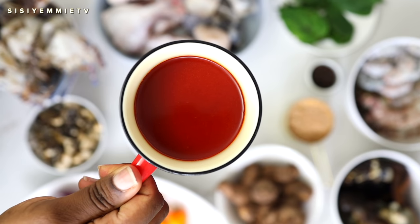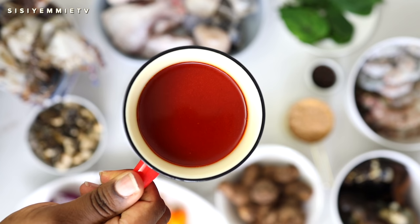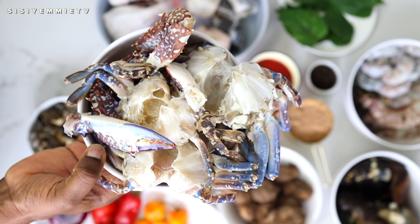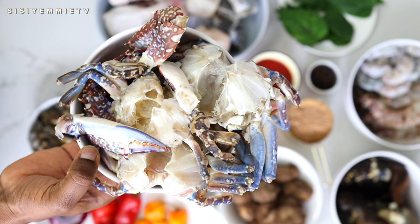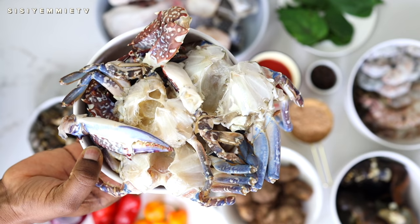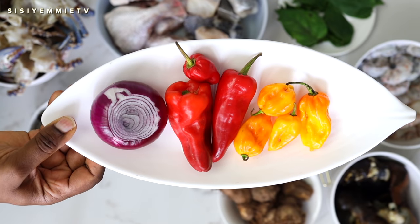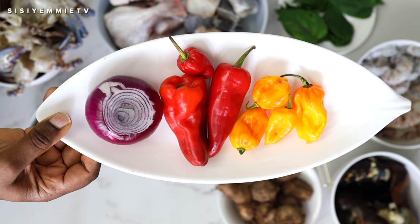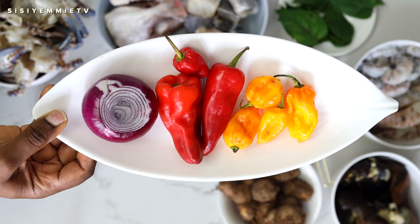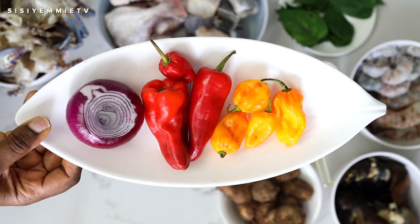Next we have some palm oil, which is going to add beautiful color and that umami taste to this meal. Next we have crabs, and crabs just add more to this dish — the flavor and also the color of the crab. It just makes this soup very distinct. I have pepper here: yellow pepper, also called unsuka pepper, some red peppers, and onion. We're going to blend that and add it to the soup, and half of the onion we will chop.